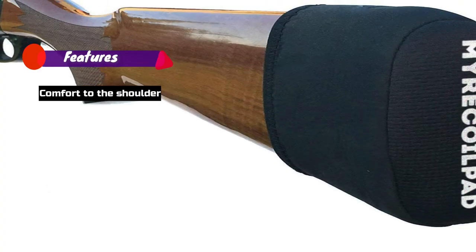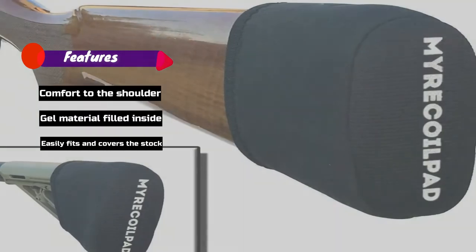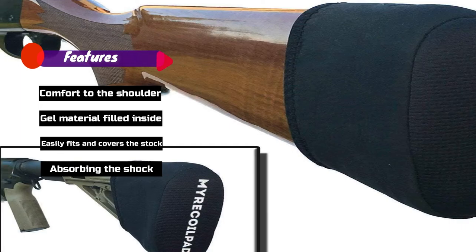Features: Comfort to the shoulder, gel material filled inside, easily fits and covers the stock, absorbing the shock.